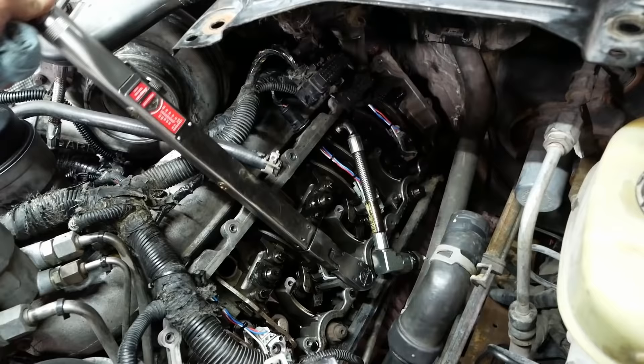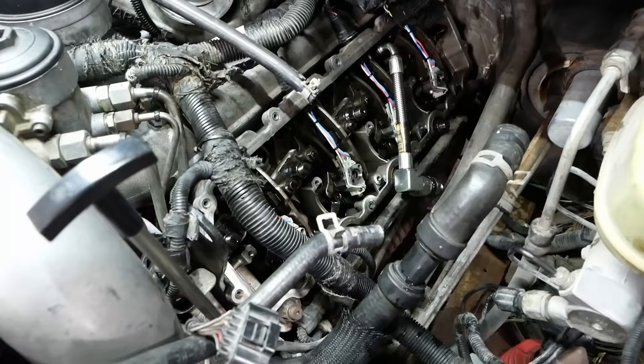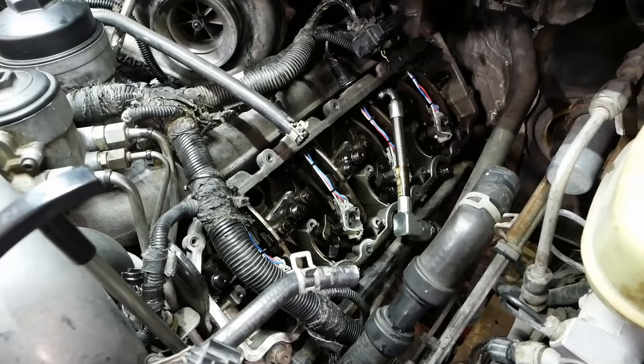Torque spec on these injectors is 24 foot-pounds, but that is not true for every 6.0L injector, so do your own research on that. Eight injectors installed, wiring harness clipped in. We need the fuel rail and we can start buttoning this up.